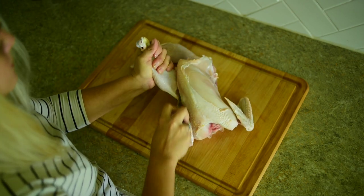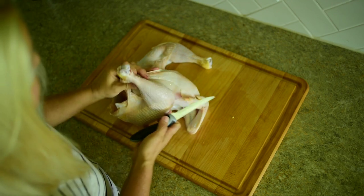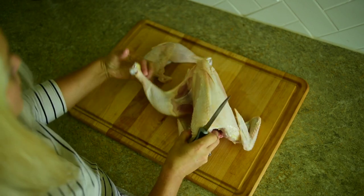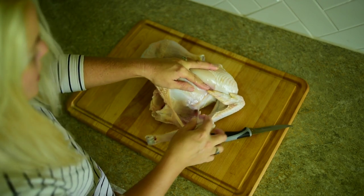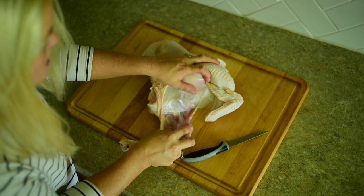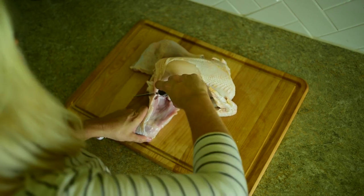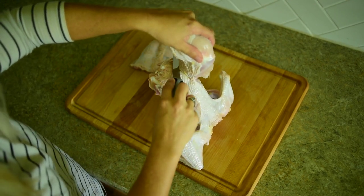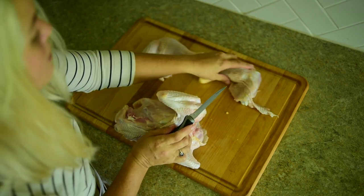Start by cutting the skin through. Save as much of that skin on the drumstick. Pop it out, cut the excess, pop it. There we go. And there are our thighs.